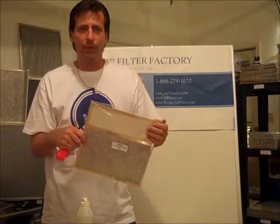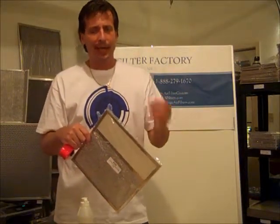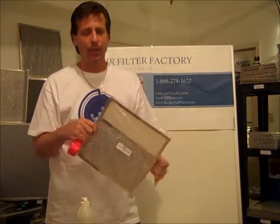A good website to go to — even though we have about 12 of them out there — is airfilterco.com. That's airfilterco.com.